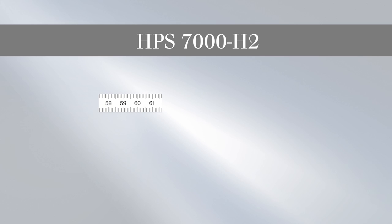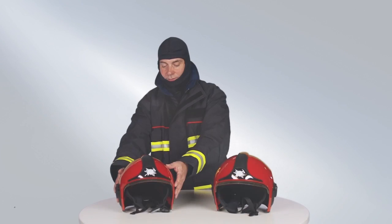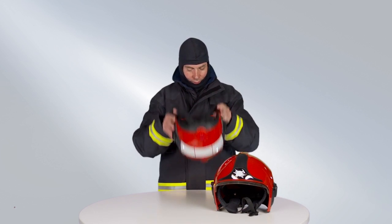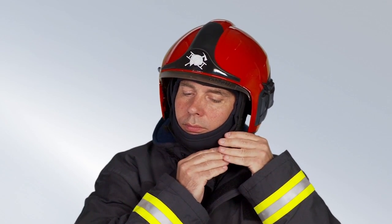The HPS7000H2 is used for head sizes of 59.1 to 60 cm with a round or transverse oval head shape, and for head sizes of 60.1 to 66 cm regardless of head shape. Individual fitting and wearing tests with and without breathing protection before final selection of the helmet size are important and essential.